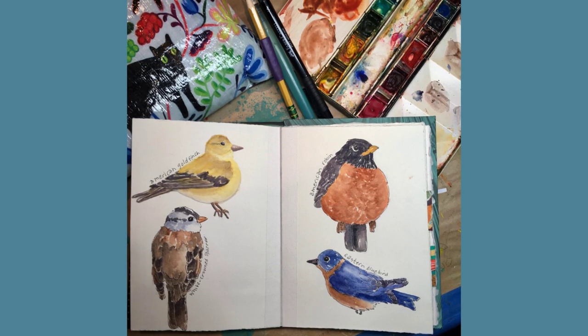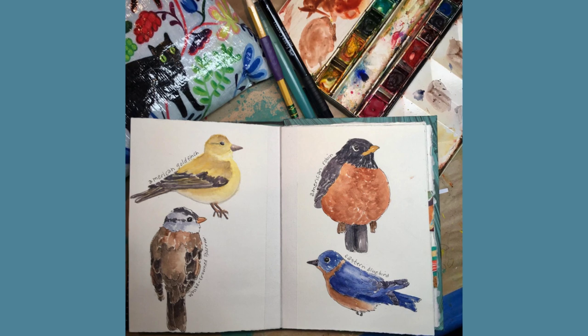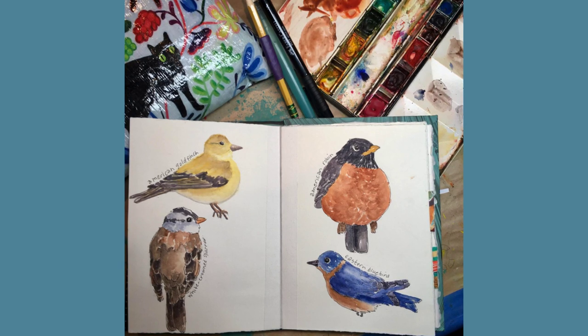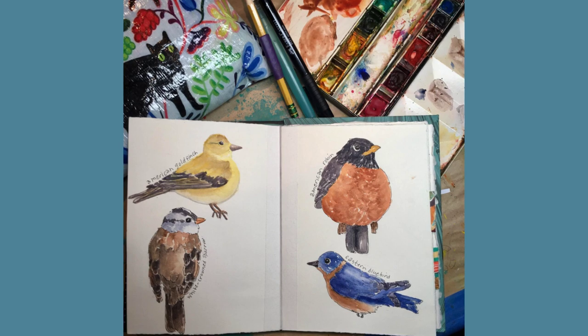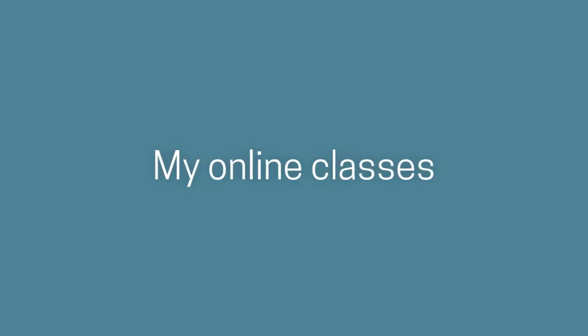Are you inspired now to do some sketching or watercolor? Well, I do have a lot of online classes where I can teach you how, so I hope you'll check them out. Meanwhile, thanks for going birdwatching with me today. Jane LaFazio. And special thanks to my online students for taking part in this challenge and sharing their work with all of us.